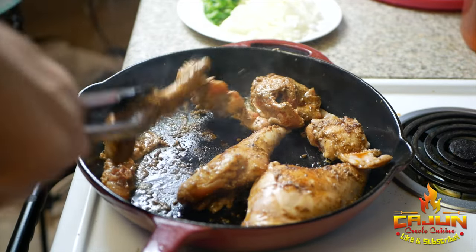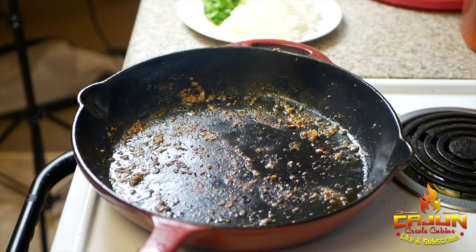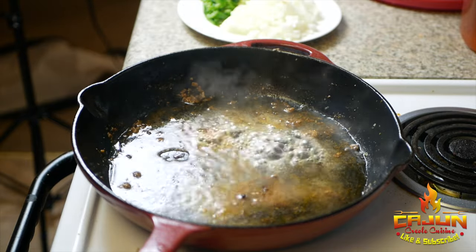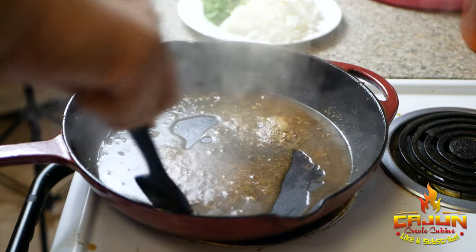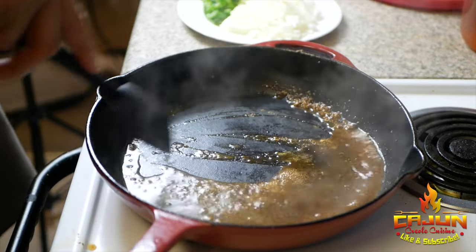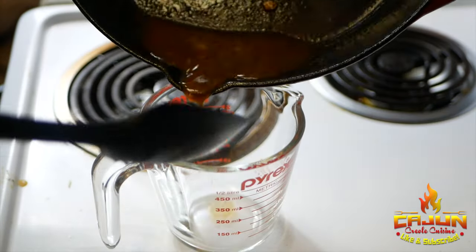Let me go ahead and take it out — we're not trying to cook the rabbit all the way, just a good sear. Then we're gonna deglaze. You can deglaze with anything: water, chicken stock, wine, Hennessy, whatever you want. I just went in with some plain water, go ahead and scrape everything up, and we're gonna save these drippings on the side. I'll show you what we use them for later.